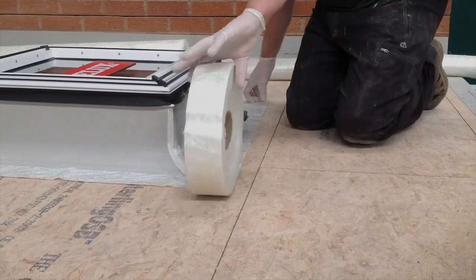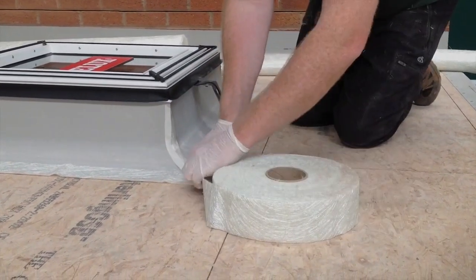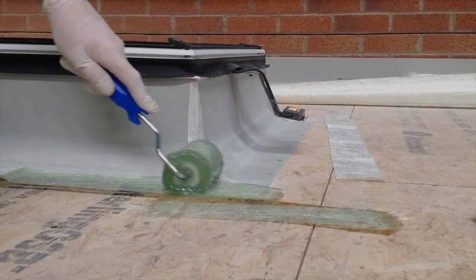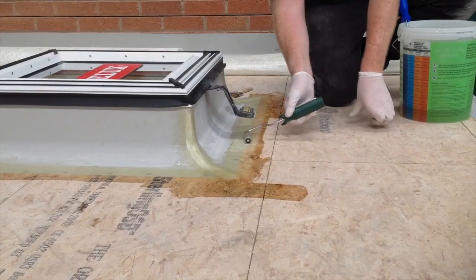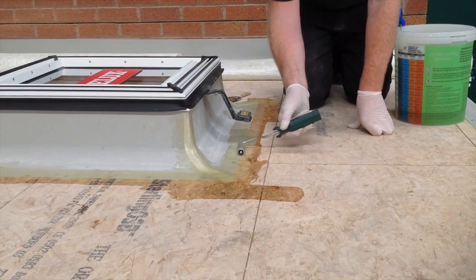Cut 75mm bandage to cover all trim edges around the curb and any mitered corners. The bandage should then be laminated following the standard Curit installation instructions.